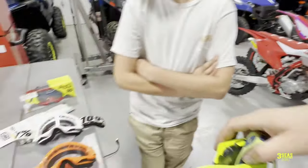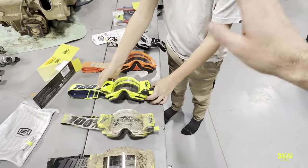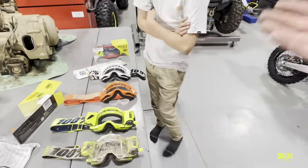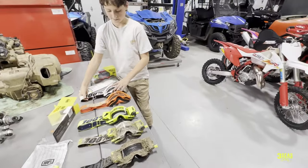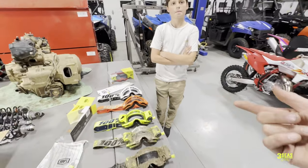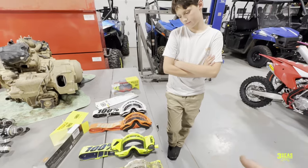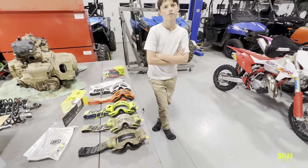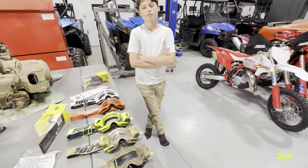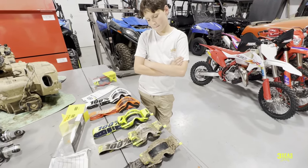We would recommend tear offs if it's just like a normal motocross race where you're doing like four or five laps and you can pull back in and change them out for the next race. Also to run tear offs on a normal hare scramble that's not super muddy - there might be like two or three mud holes on the whole track. So you can kind of tear them off one a lap or something. You can kind of make do until you really need to pull it.